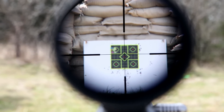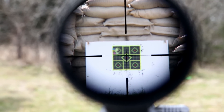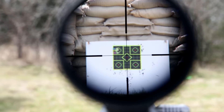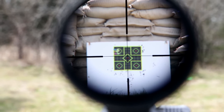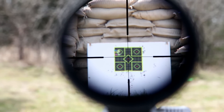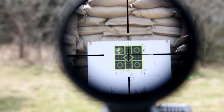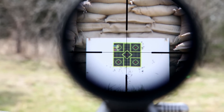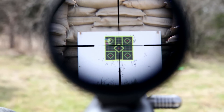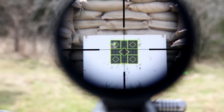Alright, so this is the view through the scope — you'll see I've got the crosshairs but then there are some other smaller crosshairs below that are used for ranging marks. I'm at 10 yards right now and I'm going to use that lower crosshatch mark to aim at the center target. I'm going to fire three shots and because of the zeroing, you'll see that these are going to hit pretty close to that dot.